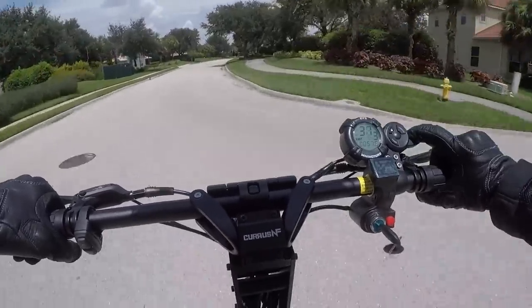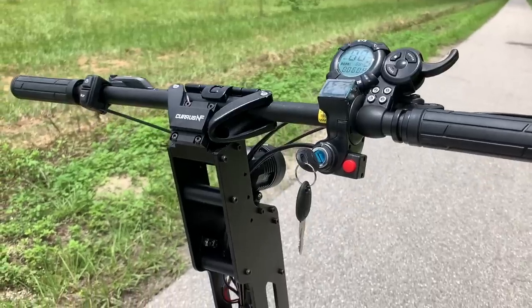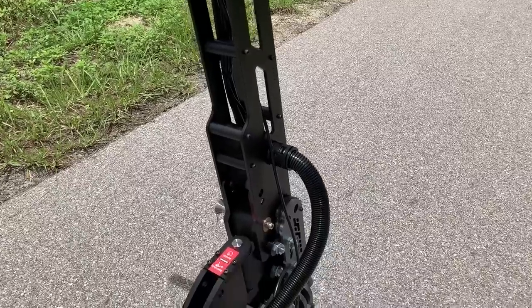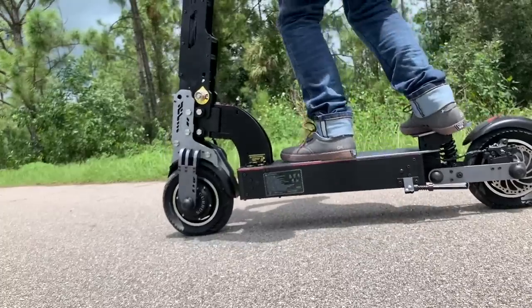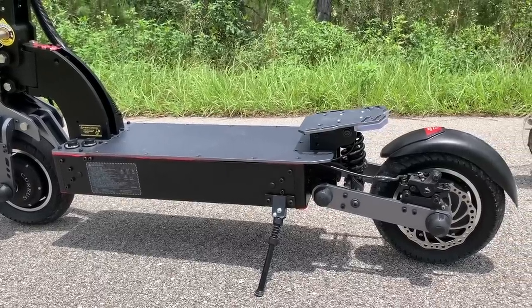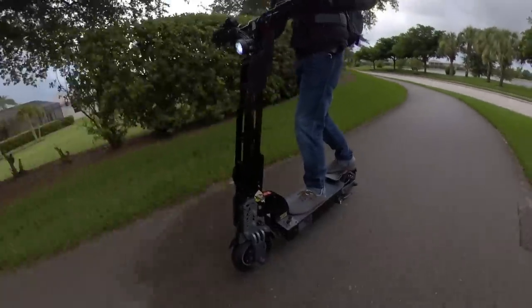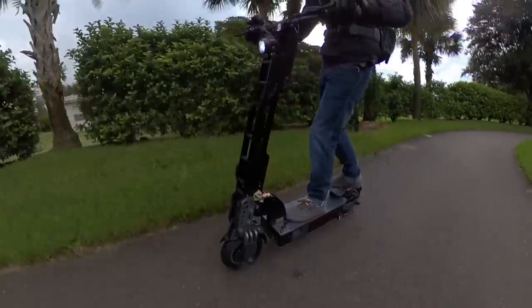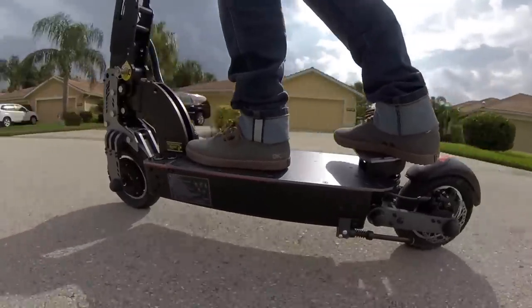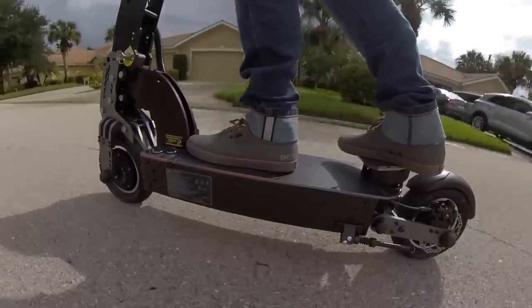The Curris NF is a lot more fun blasting up to top speed, and normally I'd be hesitant at these speeds, but just check out the build quality. There's no loose tubular stem — instead we've got a parallel aluminum plate stem. The suspension is top-notch, and you've got a deck so big it should have its own zip code. There's also a second-level deck for extra foot real estate, though I usually default to the main deck out of habit.